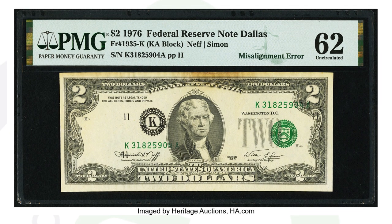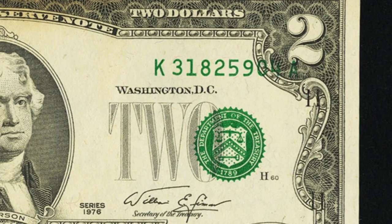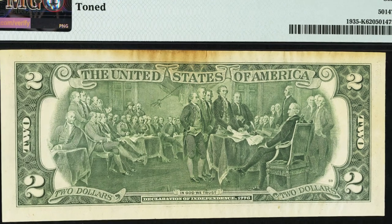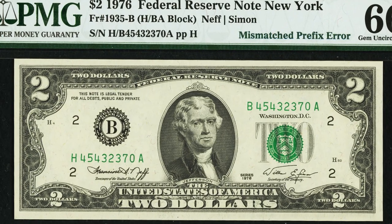Here's another 1976 two dollar bill with a misalignment error — the seals and serial numbers are misaligned. Actually, a viewer named Melissa sent me a picture of a misaligned seal and serial number she found on a one dollar bill. It wasn't in great condition, but still an awesome find. This two dollar bill here sold for around $190 as a result of that error.